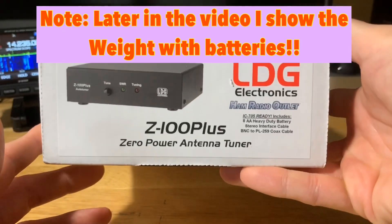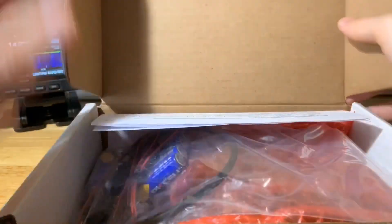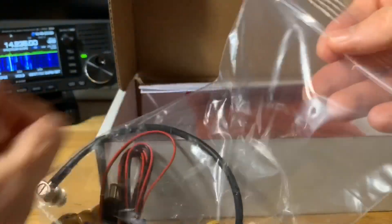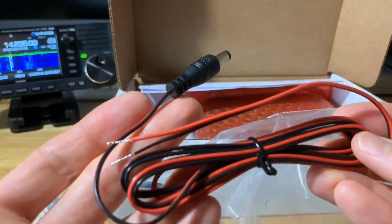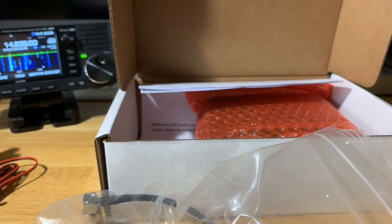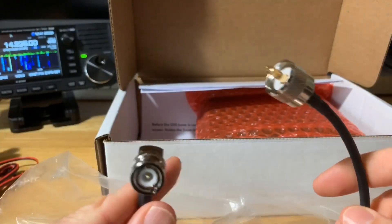This is the box it comes in — nothing really fancy. Let's go ahead and open it up. The first thing I pull out is the accessory bag. You can see the batteries and everything. Opening it up, you've got the DC power cable with a barrel port and wire connection at the end, and two packs of AA batteries. You also have the BNC to SO239 cable.